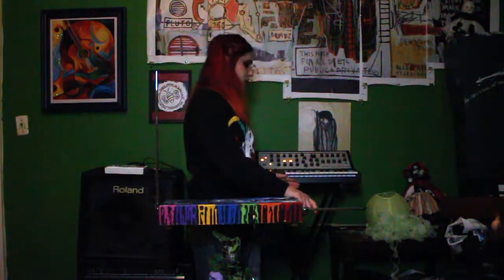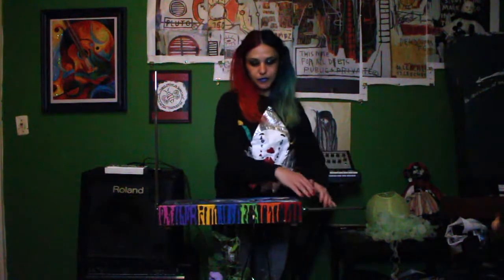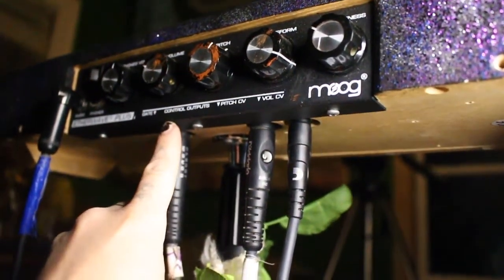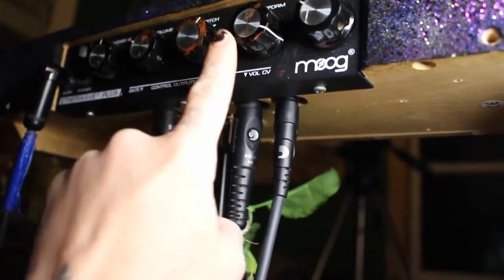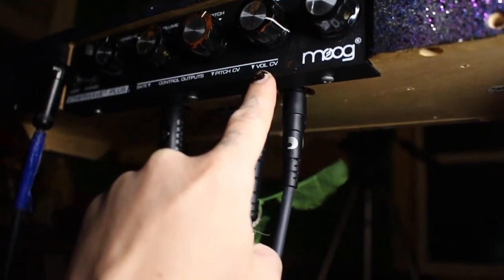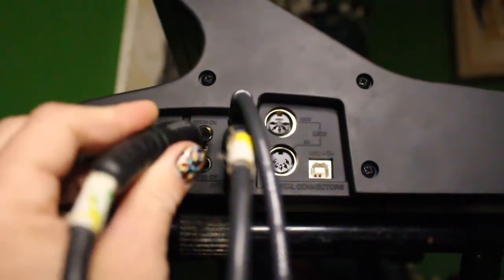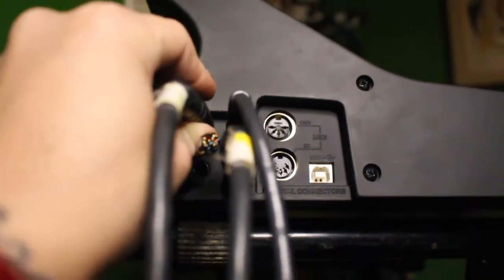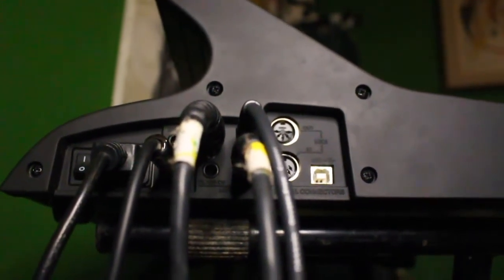I am also using my theremin to control the synthesizer via CV. Underneath your theremin, you find your CV, or your control voltage. You have one for the gate, the pitch, and the volume. What you do is you plug an instrument cable into each one, and then you plug the other end of the cable into the corresponding CV on whatever other instrument or electronic device you are using.